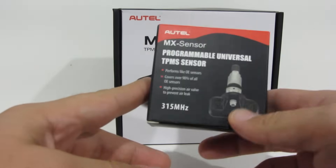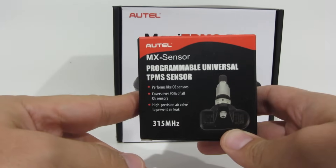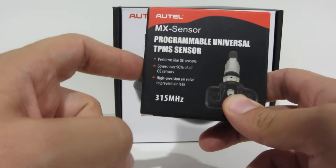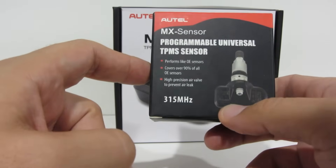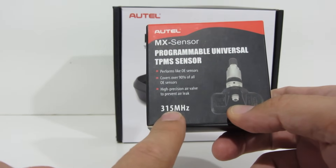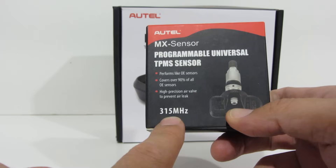I'm going to be using a couple of products from a company called Autel. This is their MX sensor, which is a programmable TPMS sensor. They have two different kinds: one is 315 MHz, the other one is 433 MHz.